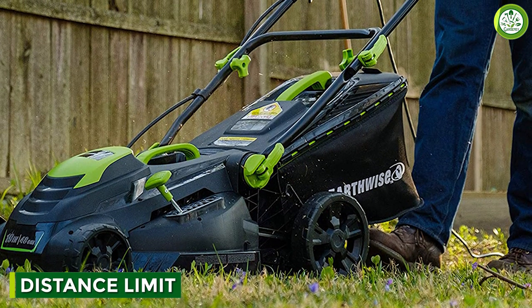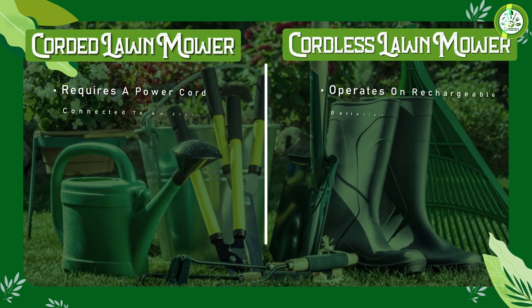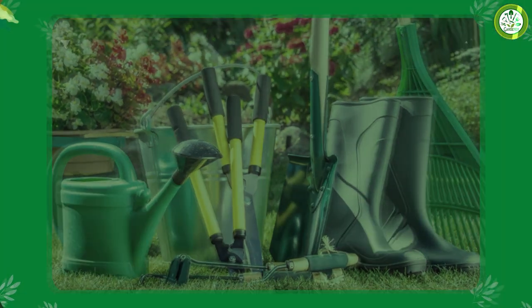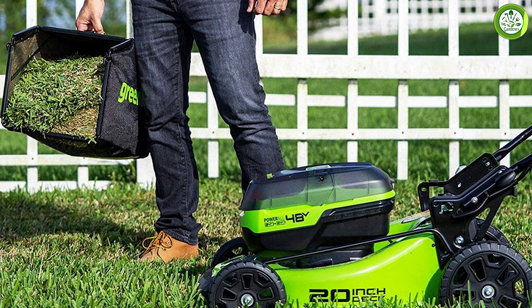Corded mowers are limited to a distance of 100 feet from an electric outlet. If you try to run a corded mower on an extension cord longer than 100 feet, the voltage drop from electrical resistance within the cord will reduce the power available to the motor, causing it to overheat and slow down to where it can no longer cut the grass. Cordless mowers have no distance limit — you can use them anywhere on your lawn as long as the battery is charged.